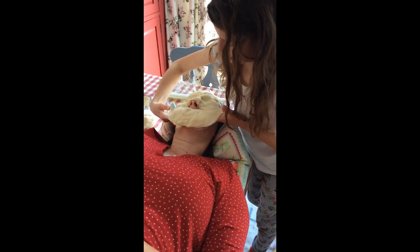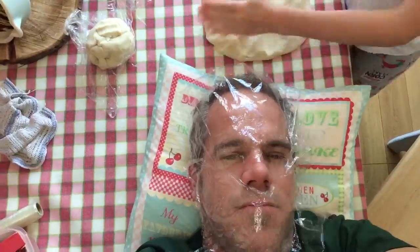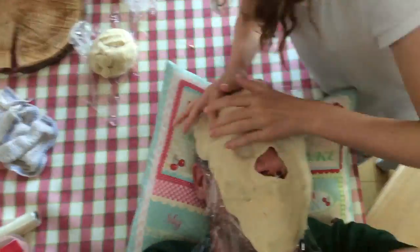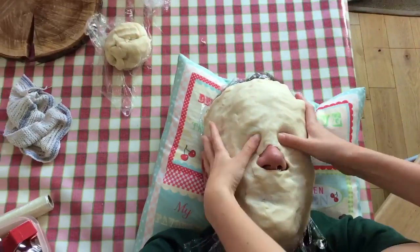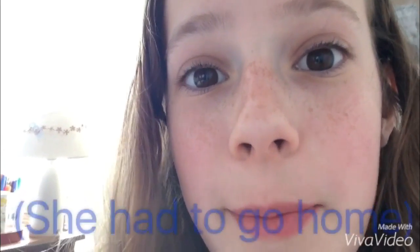Now I'm going to make masks for my mom and dad with the play-doh. Oh, I'm making you the same again — look, we've got the mask! Anyway, hope you enjoyed watching how to make play-doh! Bye from me and Amy!